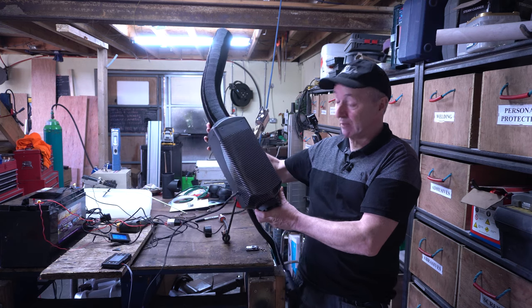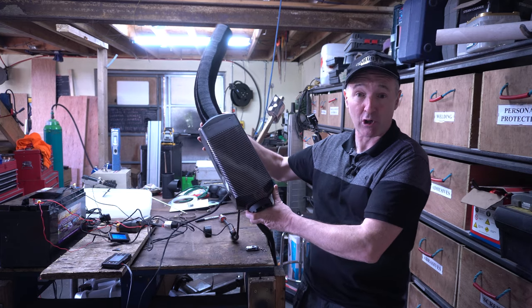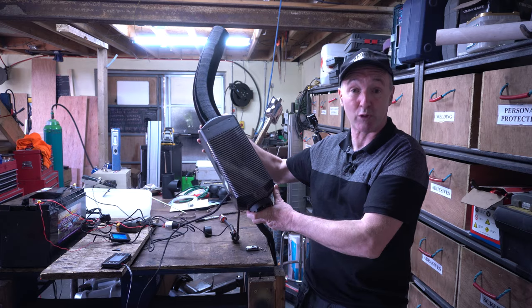Welcome to Jerry's DIY. I'm looking at this 5 kilowatt 12 volt electric caravan heater — just a portable 5 kilowatt heater. It runs on kerosene and I'm going to show you how it works right now.